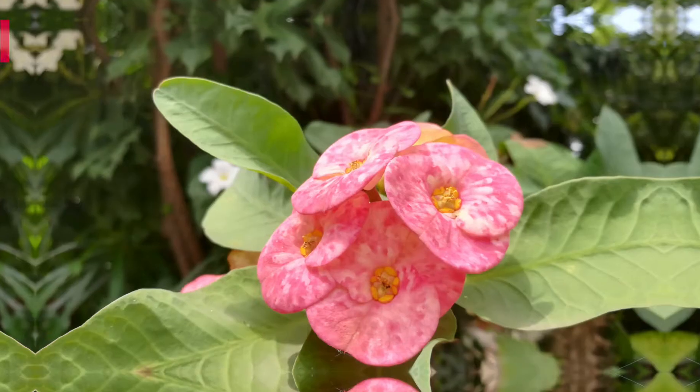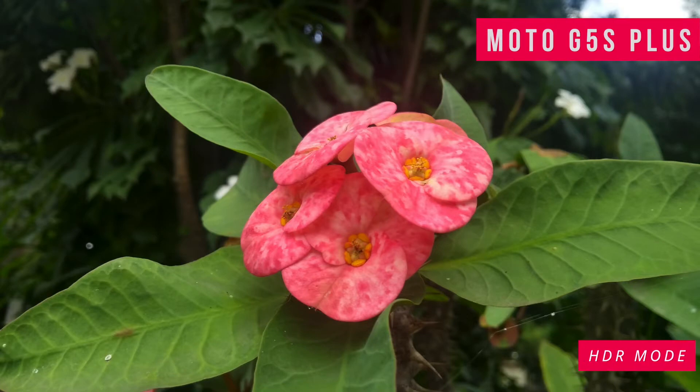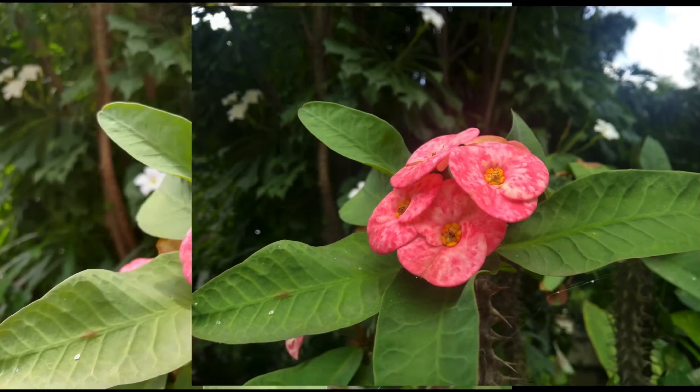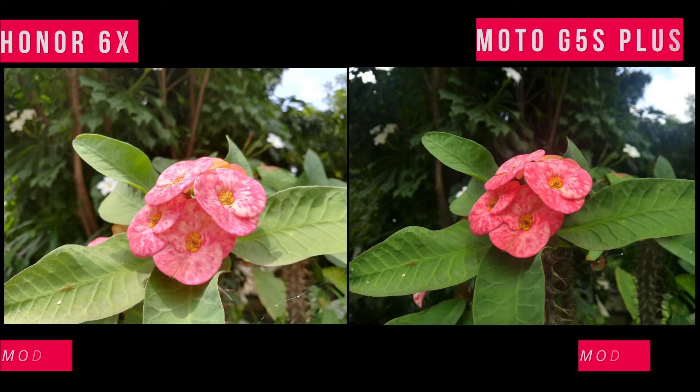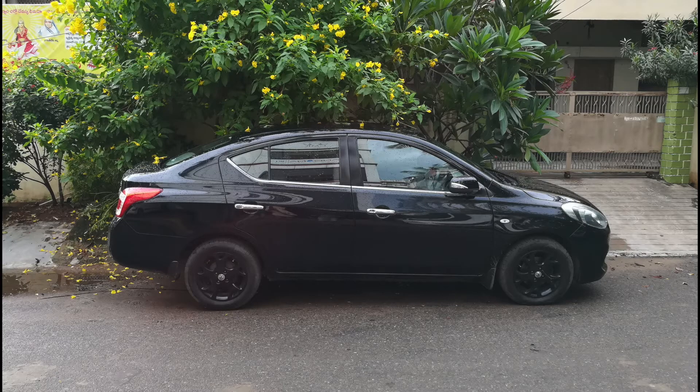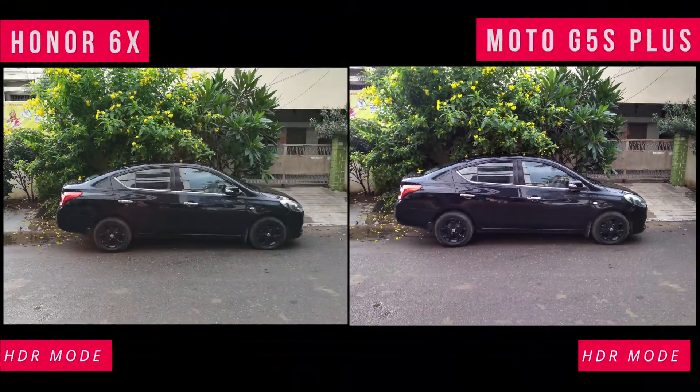Looking at the samples, pictures captured in daylight were compared in HDR mode — that is High Dynamic Range mode. You can see the HONOR 6X image output was better compared to Moto G5S Plus; the focusing was really good with strong sharpness. I've taken two more snapshots in HDR mode for both devices. In this image, HONOR 6X focus was a bit high compared to G5S Plus, which gives a denser picture.